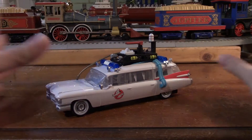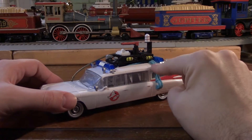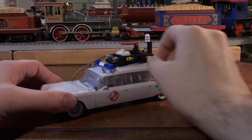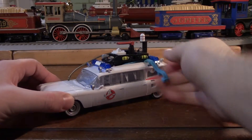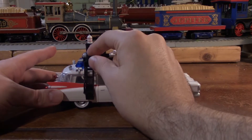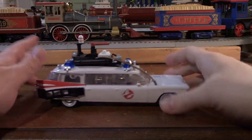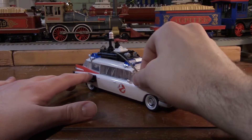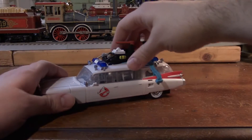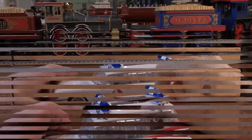For the transformation, we want to start taking off this roof section here. We want to unplug this blue hose — just wiggle that out. Then we want to turn Ectotron over, unbuckle the ladder here from the roof, and fold this down and out of the way. We take this golden cord here and pull it out, just let it dangle there. Then we've got to take this and start wiggling it out. We're going to set that off to the side.